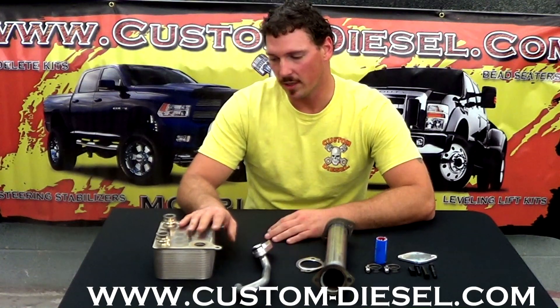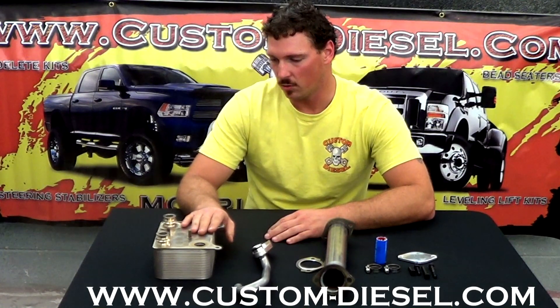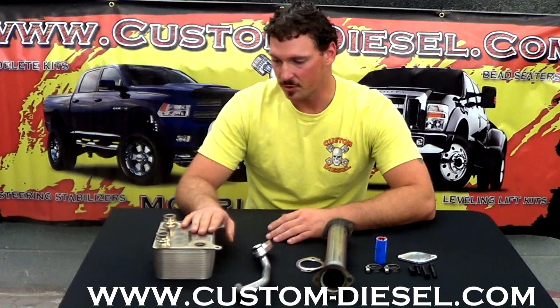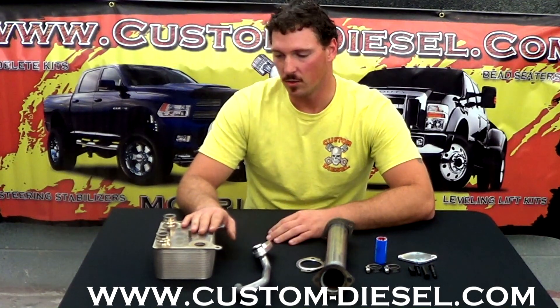A lot of people have had problems with their EGR cooler cracking and leaking, and they'll replace it but not their oil cooler. Six months later, you have another cracked EGR cooler. That's because there's so much restriction in the engine oil cooler that it can't get sufficient flow to the EGR cooler. As a result, it can't keep it at the temperature it needs to due to the excessive heat coming through it and not enough cooling.